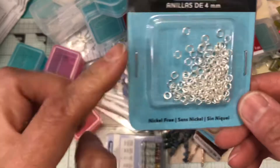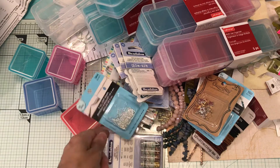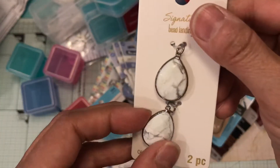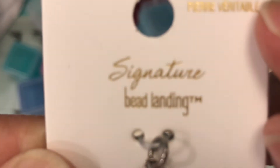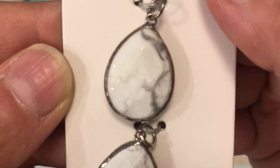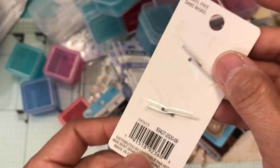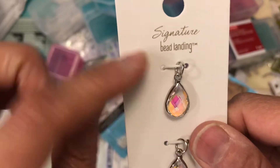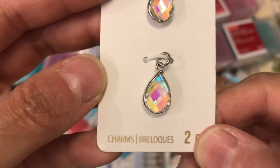I picked up the 4mm jump rings from Bead Landing. I also picked up some charms — it's a pretty white genuine stone. And then from Bead Landing's signature line I picked up this one — look at all the colors that come out of that little stone, so pretty.